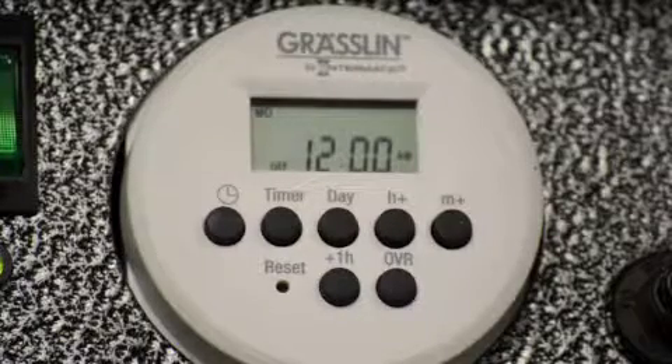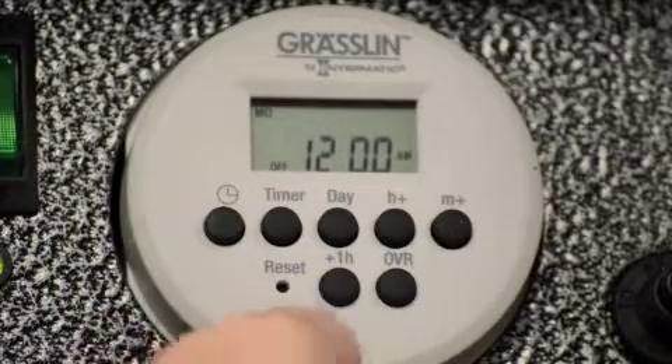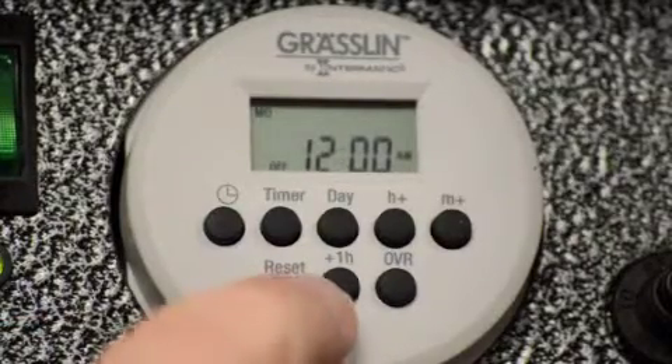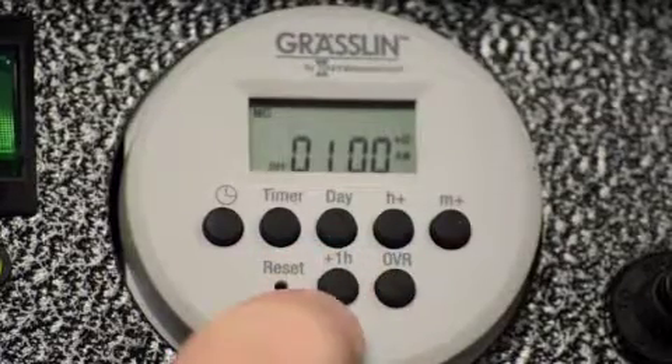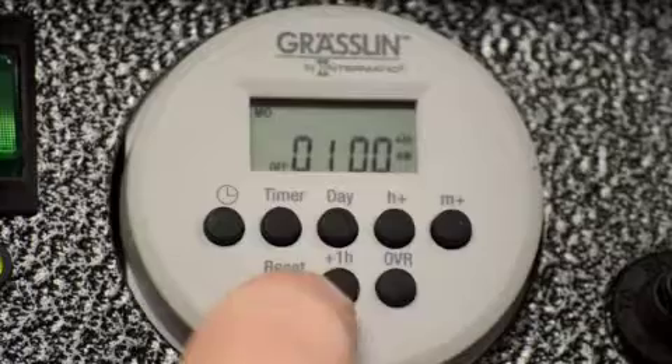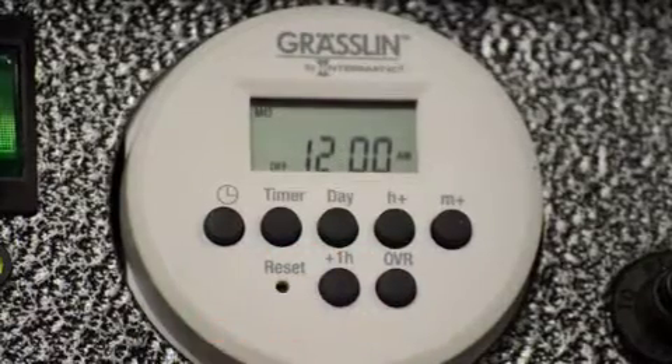The next step is your daylight savings. If you're in daylight savings right now — daylight savings is on March through November, and off November through March. The button down here, plus one H, that's your daylight savings. Hit it if you're in a daylight savings period. Currently I'm in January, so I'm going to turn that off so daylight savings is not clicked on.